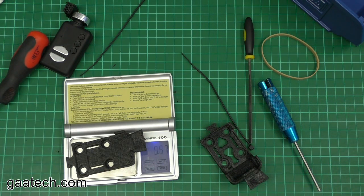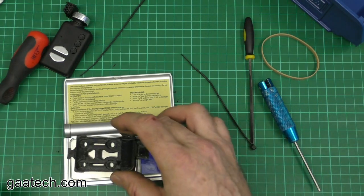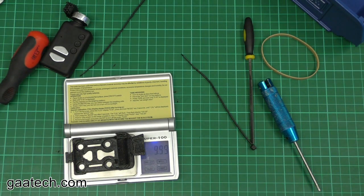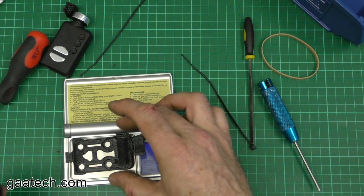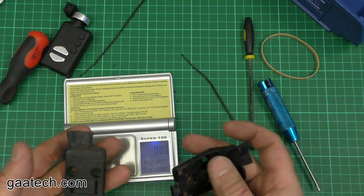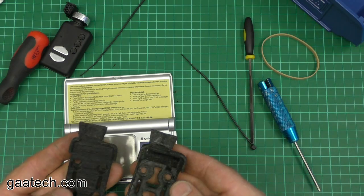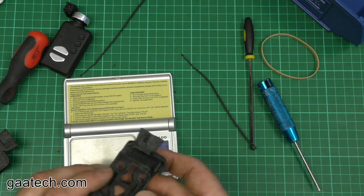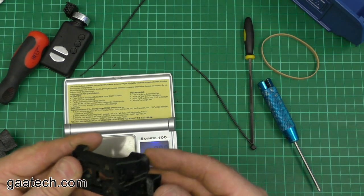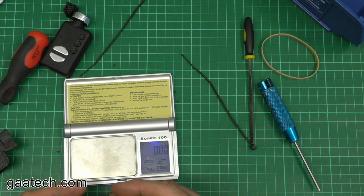The old mount was about 11 grams and the new one is nearly 10 grams. When you hold them it really does feel different. That's it — it's going to be in the shop; they are just printing off now. This is Andy from GAA Tech signing off — thank you very much.